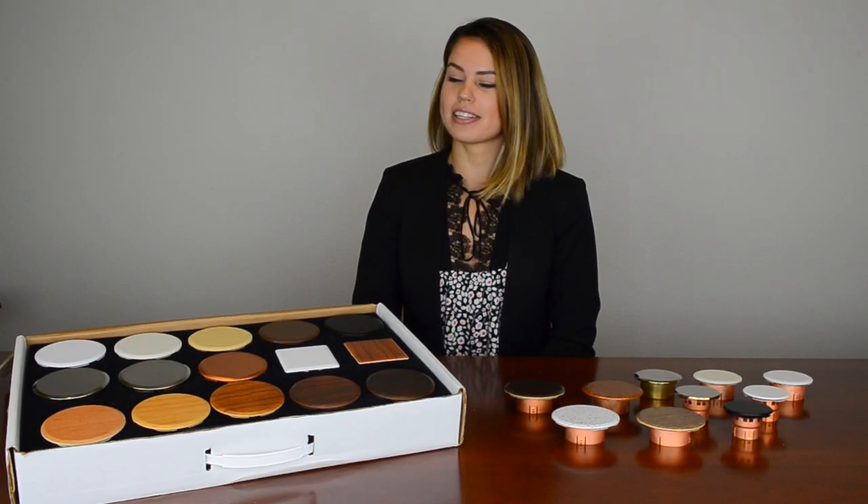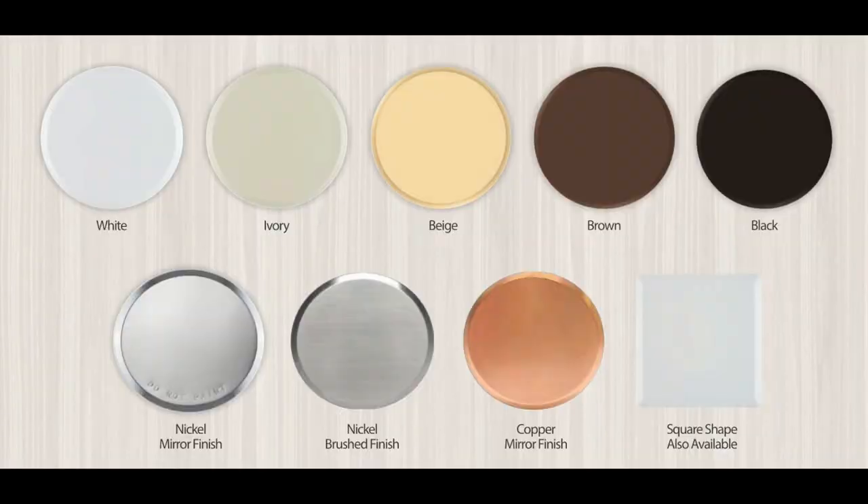Our standard finishes for the 3¼ inch cover plates consist of white, ivory, beige, brown, black, nickel mirror, nickel brushed, and copper mirror.